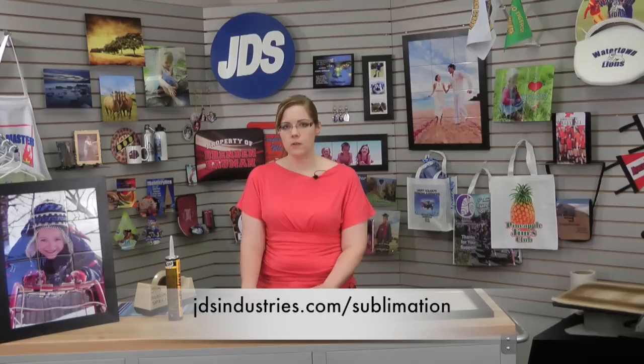Thanks for watching. This is Holly Locker from JDS Industries. If you need more information on how to create a tile mural in CorelDRAW or Photoshop, please search our JDS Industries YouTube channel. For information on all of our sublimation products you can visit our website at jdsindustries.com/sublimation. Thank you.